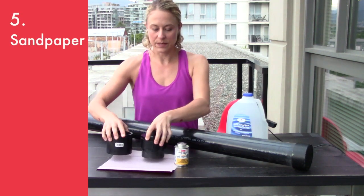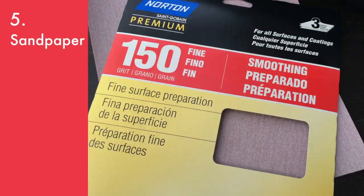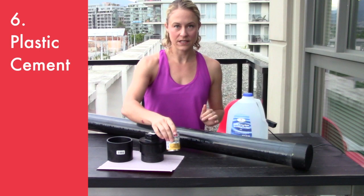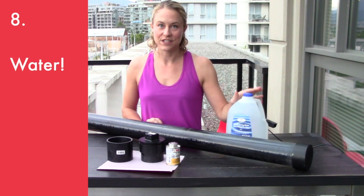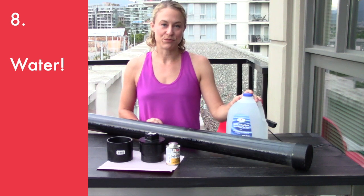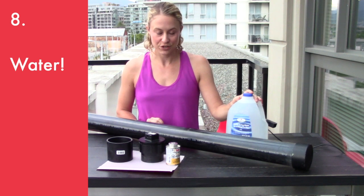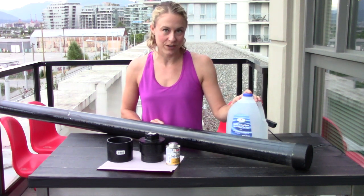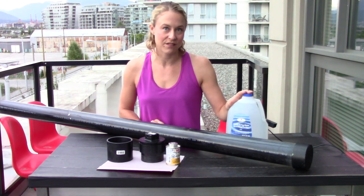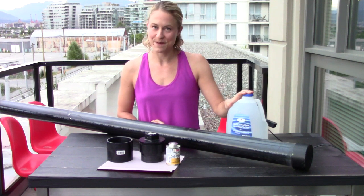You need a little bit of sandpaper — this is just 150 grit, medium garden variety sandpaper. And you'll need cement, so make sure that you pick the right cement for the type of pipe that you've purchased. And finally, you're going to need water. You don't need fresh spring water for this unless you are really frou-frou — tap water is fine. I'll show you why I'm using a four liter bottle of water when we get there.